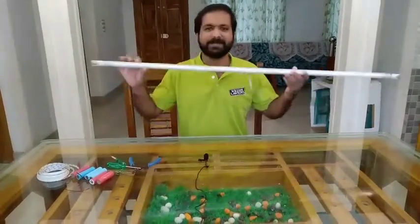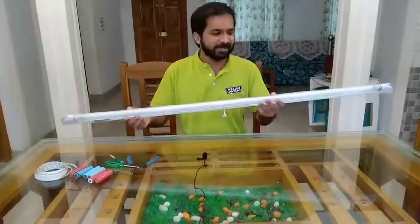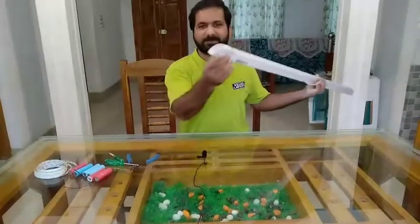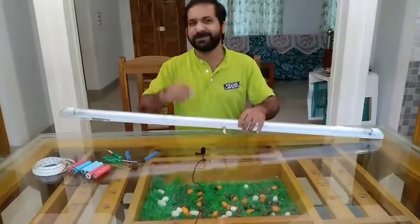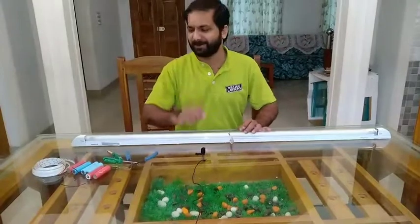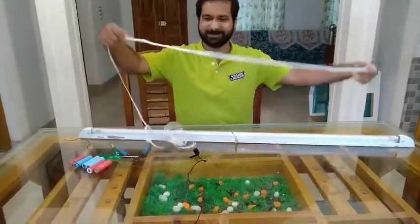Here we are using an LED tube. It's a fluorescent tube set. Then we have a picture set. Now we have to move the tube and get it. Let's see how many new elements we have to get — we have to make a small amount of the tube, and now we are going to get a little bit of LED stick.